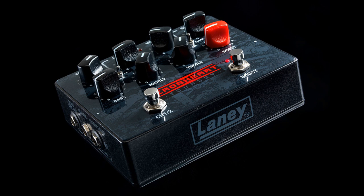Versatile — the Ironheart Foundry series Loud Pedal features a foot-switchable boost, a three-band passive EQ, an FX loop, and a high-quality speaker-emulated XLR out. All this and more on your pedal board in a compact package no bigger than a double pedal.